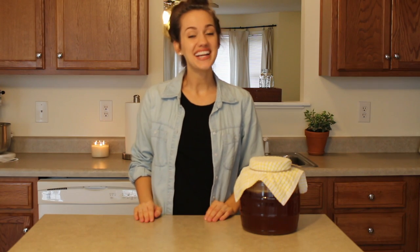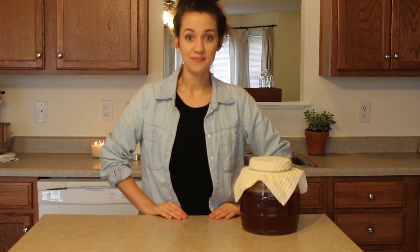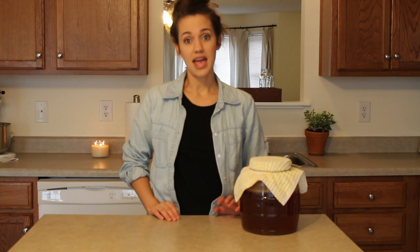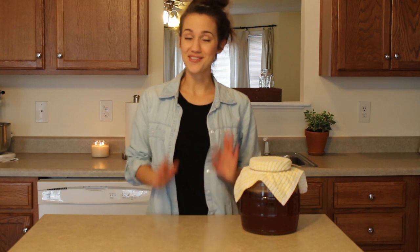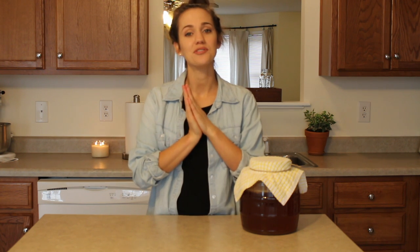Hi everyone, my name is Allie Gooch and welcome to my kitchen. I'm going to be making kombucha today. If you have never heard of kombucha, it is a fermented tea drink made from black or green tea, sugar, and a colony of bacteria, which is what is responsible for initiating the fermentation process.